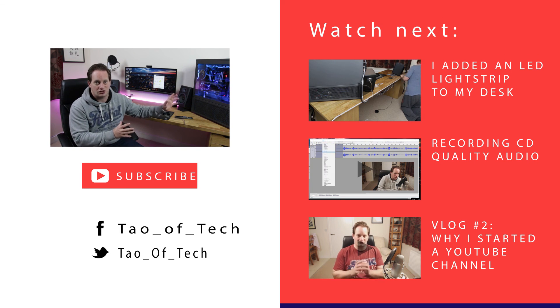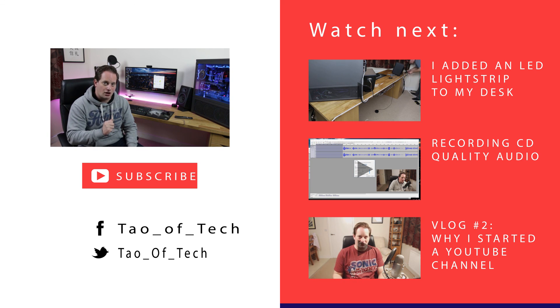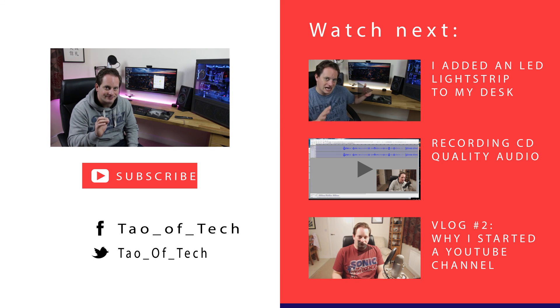Inspired by Jay's Two Cents' Skunk Works build — you don't want to miss that. If you enjoyed this video, please give it a big thumbs up. I hope you're well wherever in the world you are, and I'll see you in my next video. Bye.